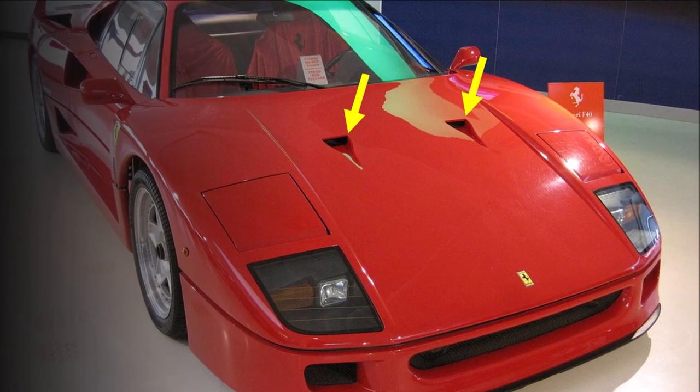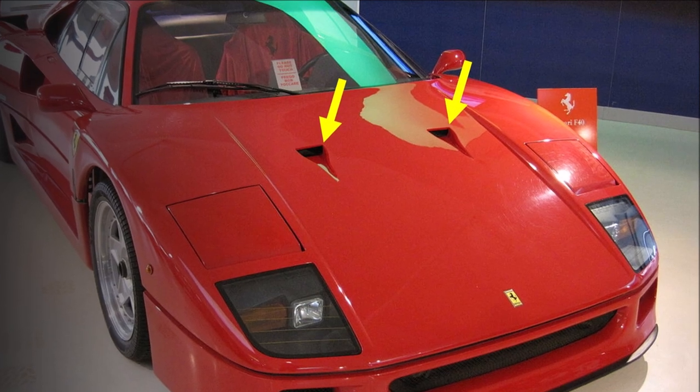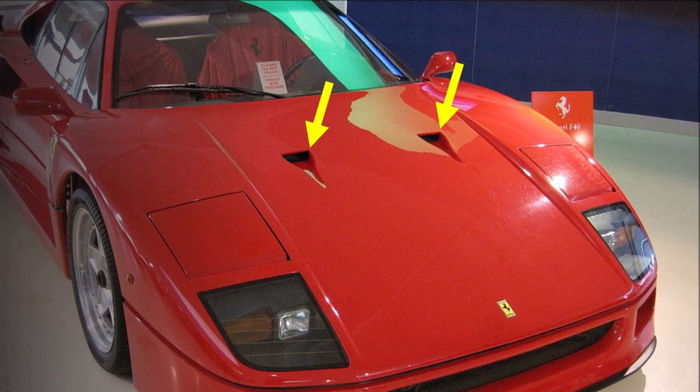Let's have a closer look at NACA ducts today. What are NACA ducts? What is so special about their design? How do they work? And what is NACA?